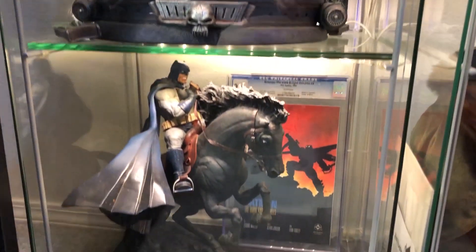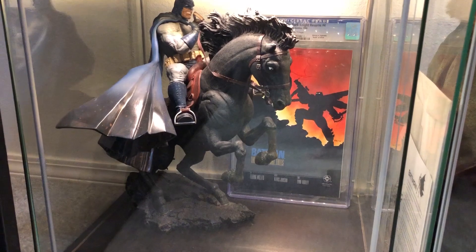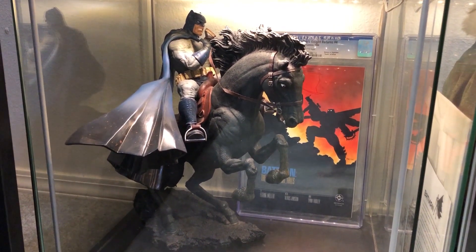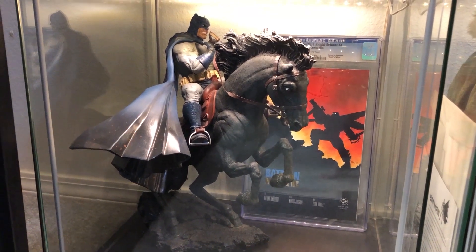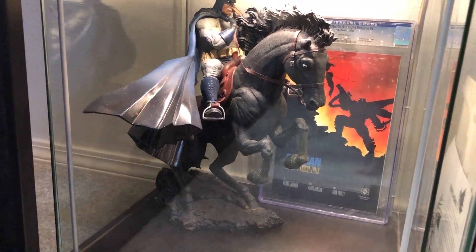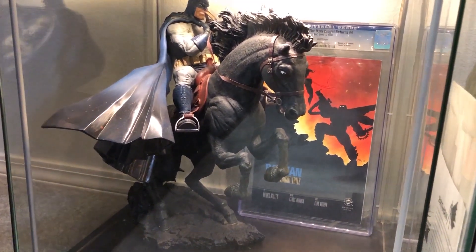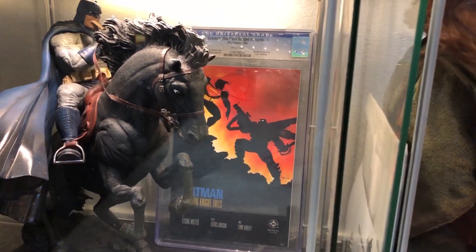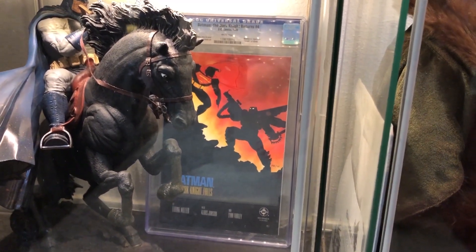Right here is one of the first big pieces I ever got — the Dark Knight Returns Justice statue, Frank Miller action. This is the first version. The second one was a limited black version, then after that he came out with one where the head came off. Behind that is a Dark Knight Returns number four — the Superman and Batman battle.